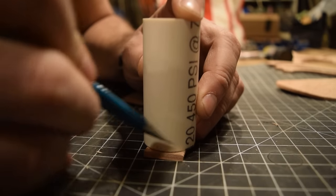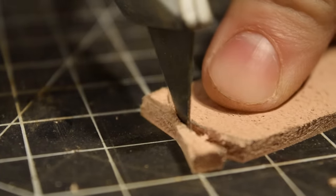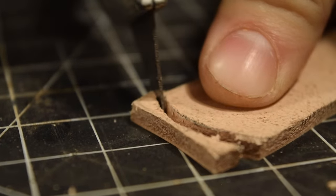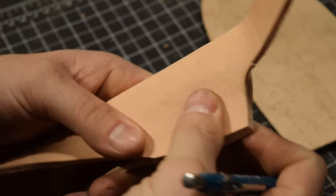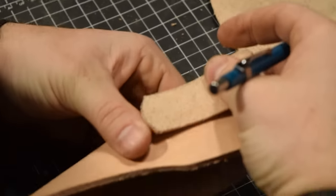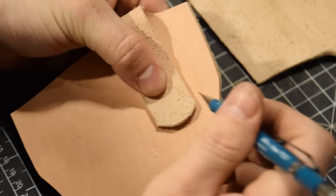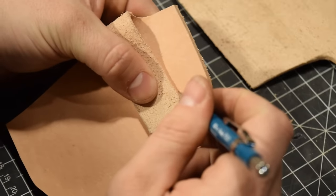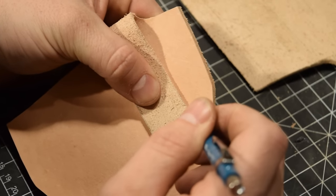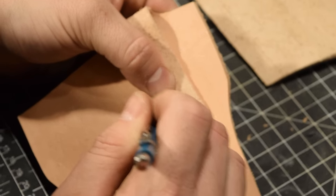I'm going to mark off the top of each of the belt loops with a circle so I can trim them, then fold them back and mark off where they're going to attach on the back of the sheath.